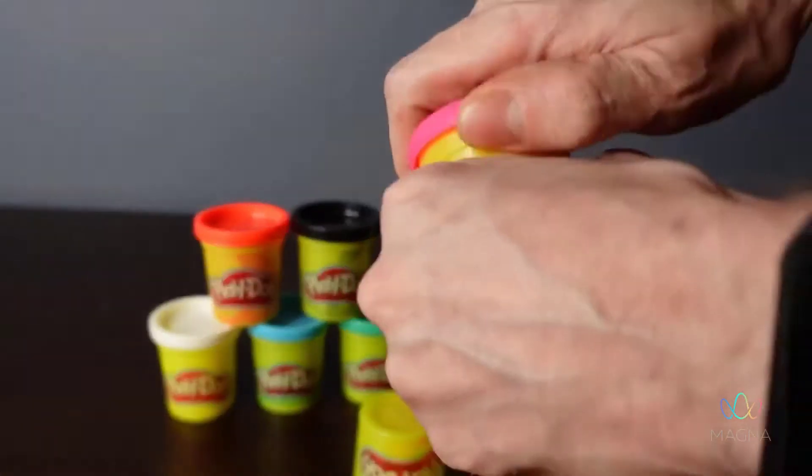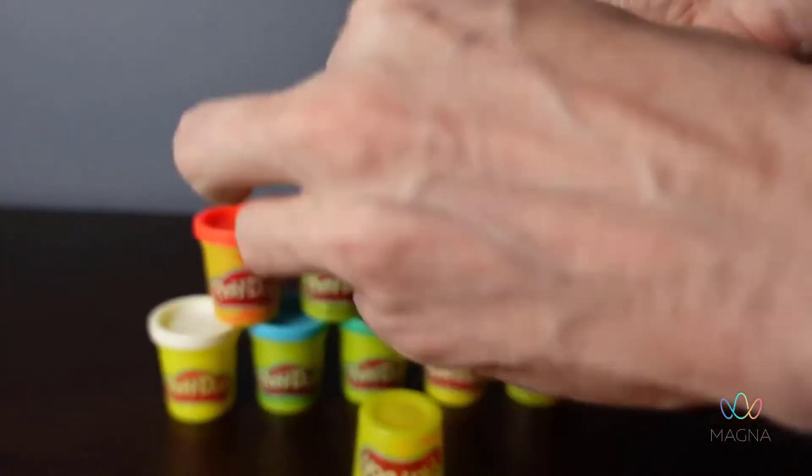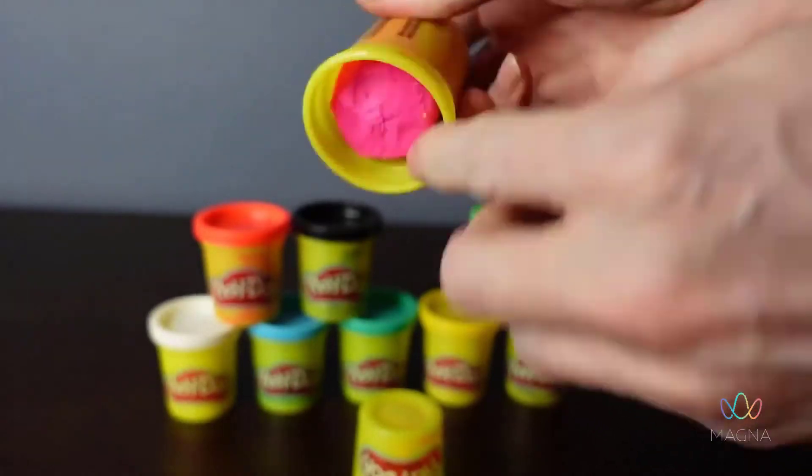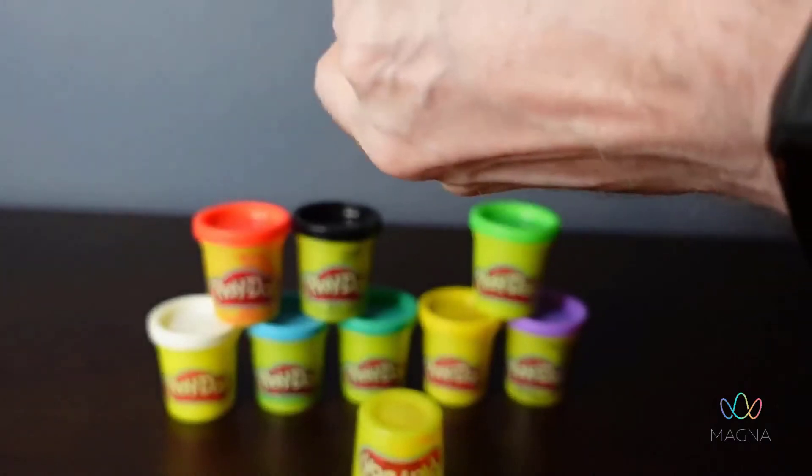We've got orange and here we've got some pink. I really like these little containers, they're very, very handy. They're not so handy for getting them out when you have bigger adult fingers, but yeah, there we go.